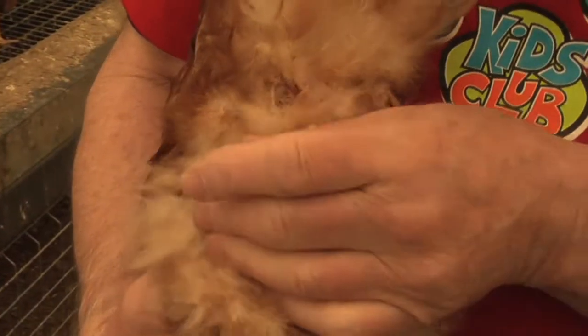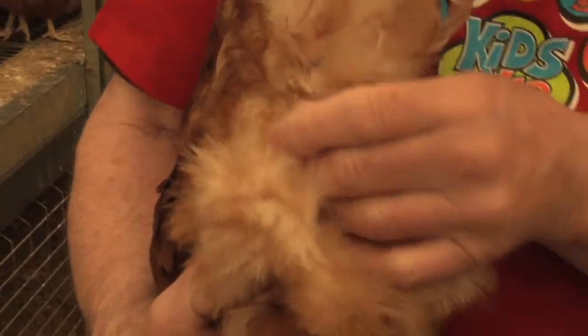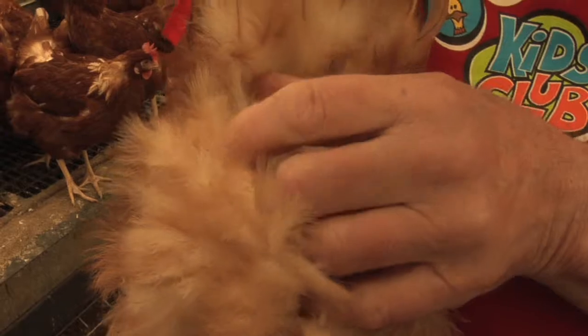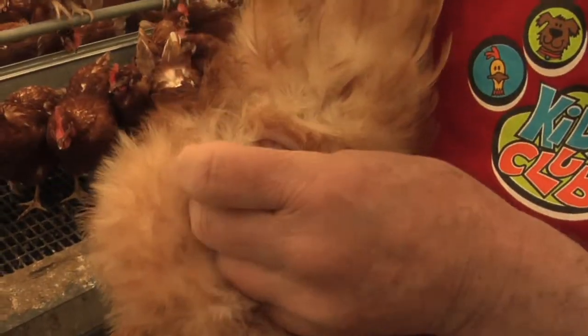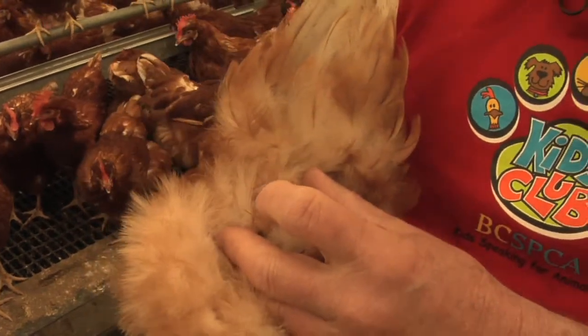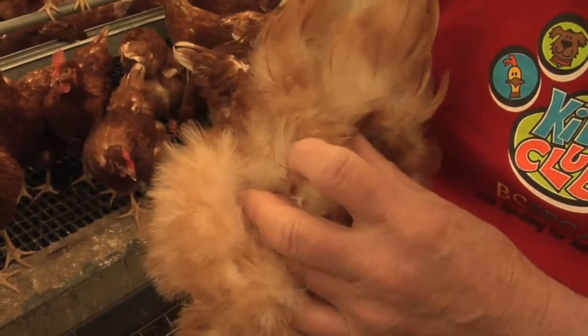This is a hen's backside, and it's really quite different from us — they only have one opening and everything comes out of there. This is where the bird poops and this is where the egg comes out.